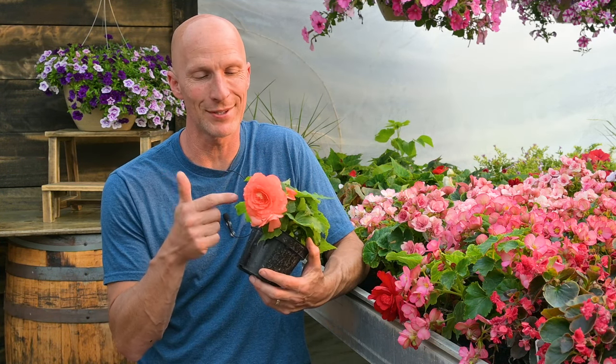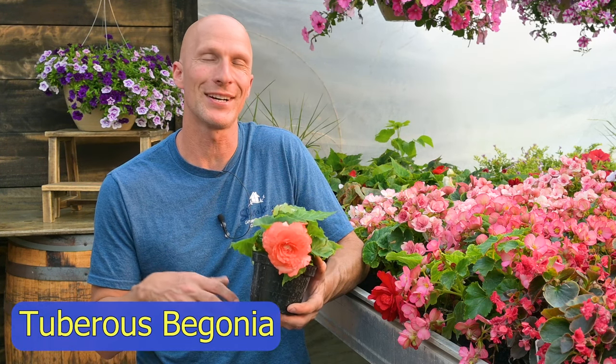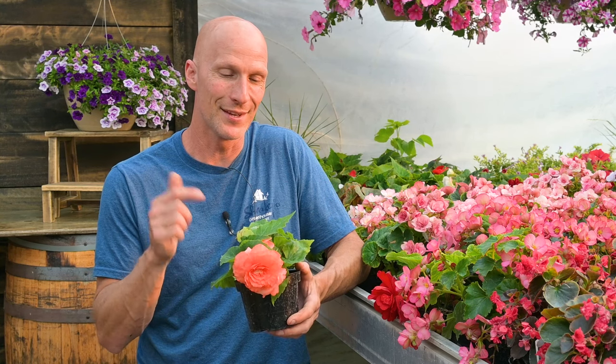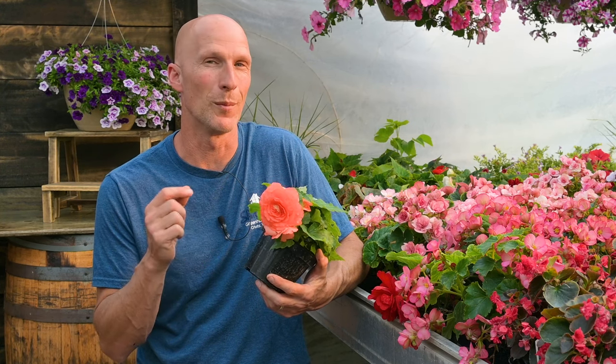Hi friends, I'm Scott from Sharky's Greenhouses and Beat Your Neighbor Fertilizer, and today we're talking about tuberous begonias.